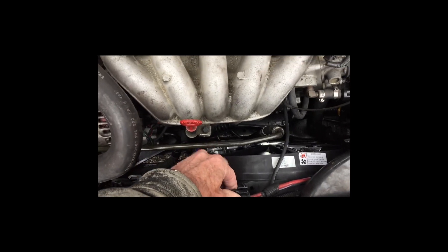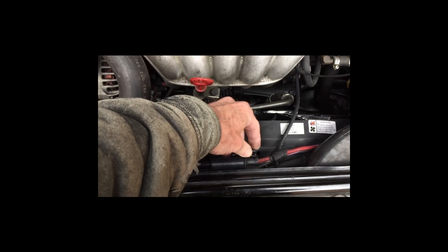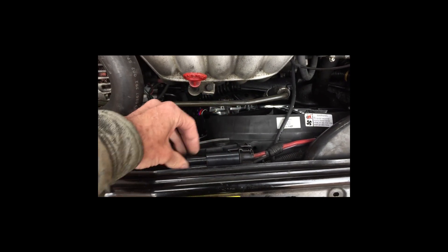Down here, this is where the connector to the fan is. You pop those apart — it's just a squeeze clamp and you can pop that loose and pull that apart.